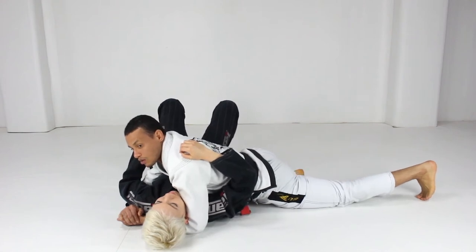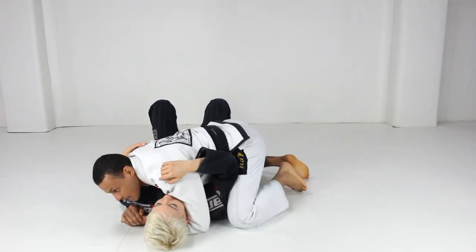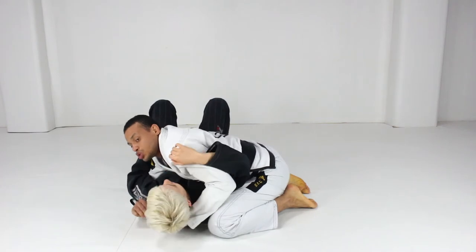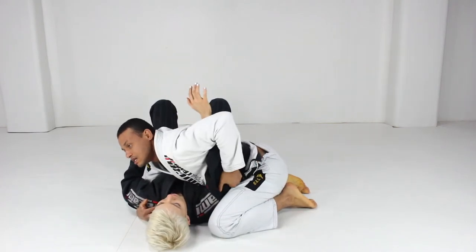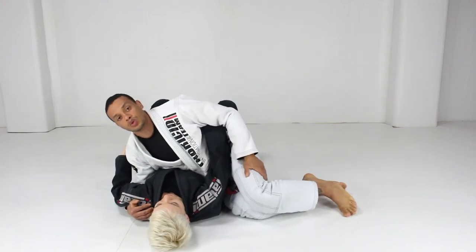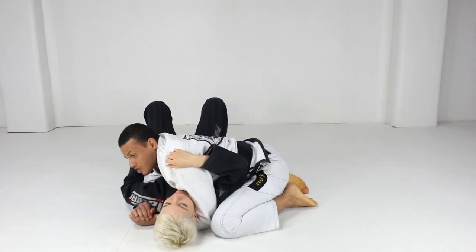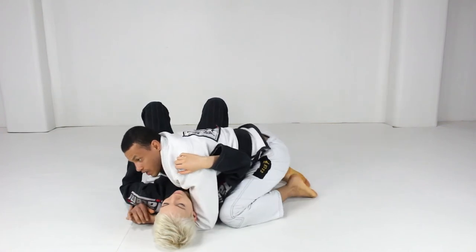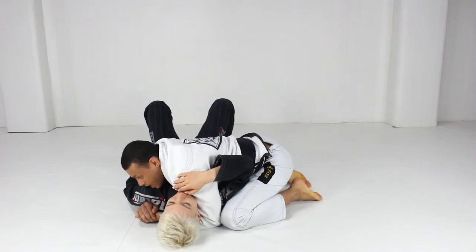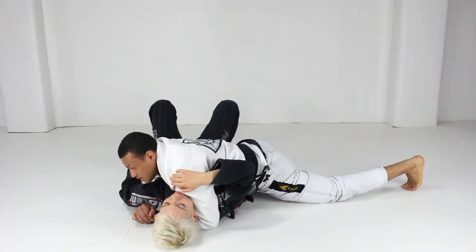Hips on the ground - this is absolutely more pressure. When I use my leg like this and put it under her arm to control her arm, I have control. When I move to pass my leg in some attacks, it's simple because I have this control. When I'm here, I squeeze and put pressure all the time. My hips are so important - hips on the floor.